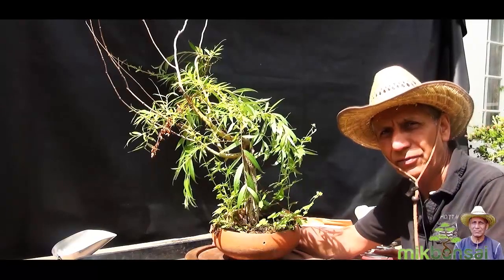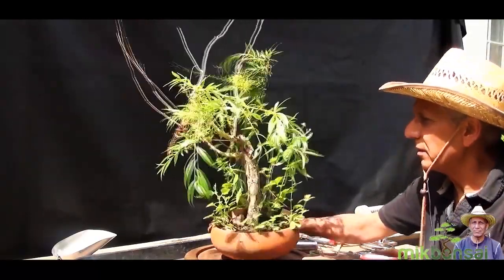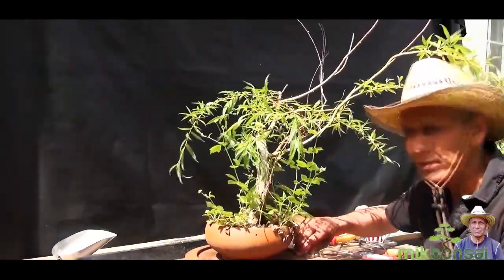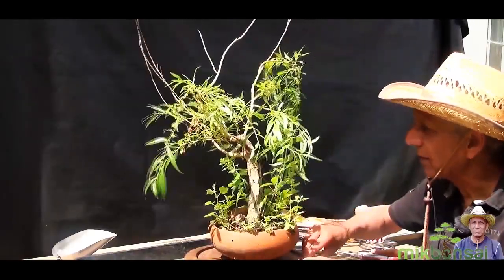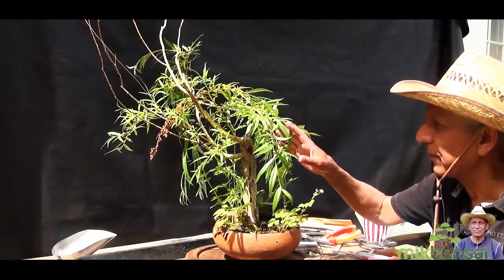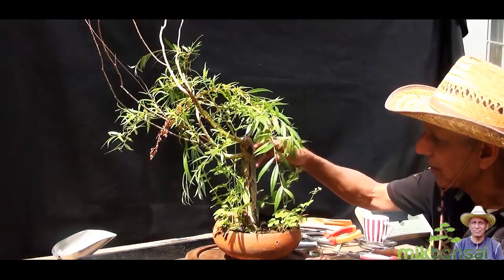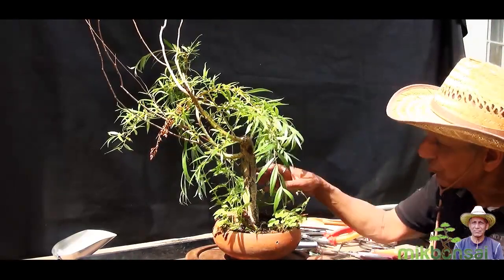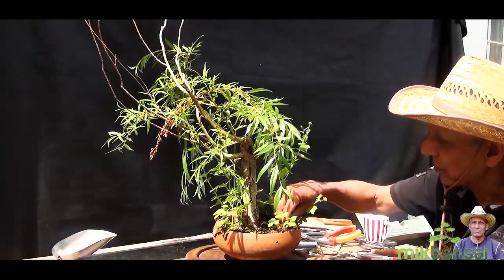This is the first of the willow trees and it was last worked on in August 2017. Since then some of the branches have died back, and the trunk has actually turned from a yellowy colour to this dark bark which the trees usually tend to have.